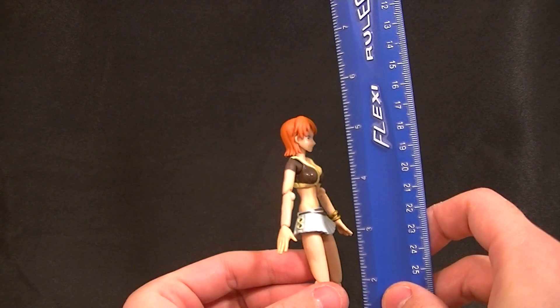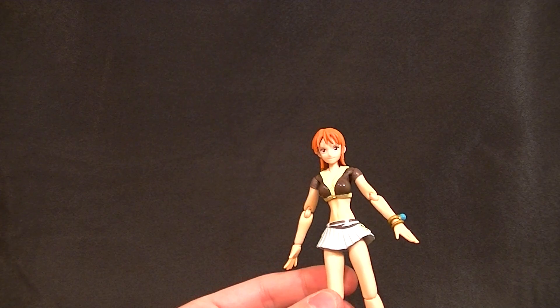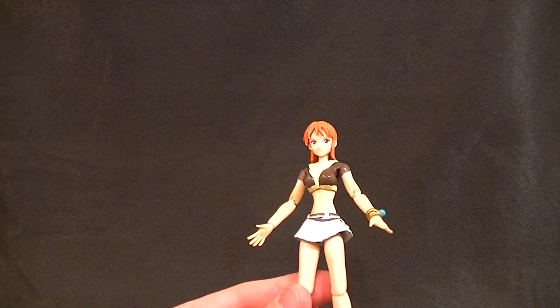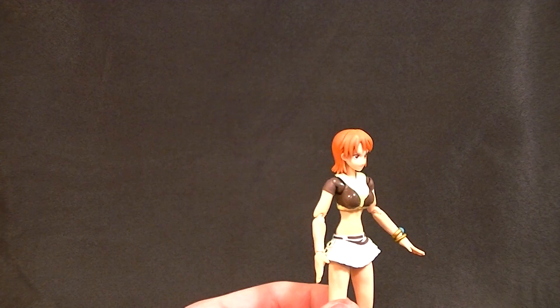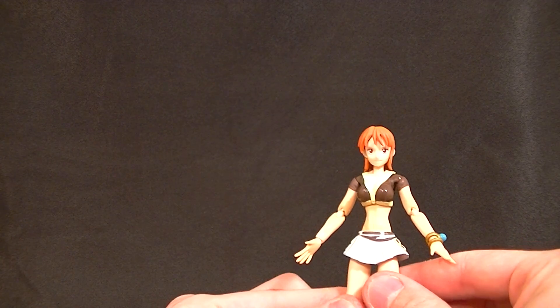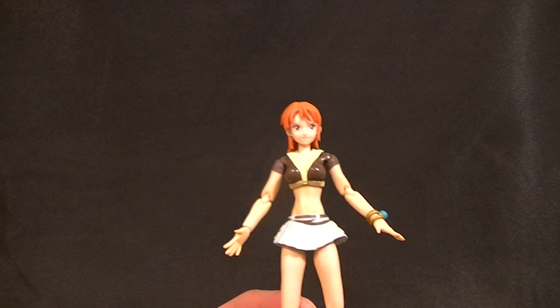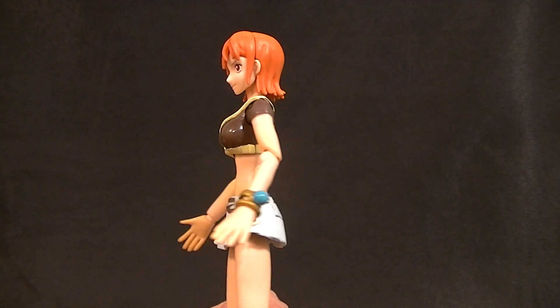She stands pretty much straight up and down right now, about just over five and a half inches tall. So she's not in scale with your standard six-inch figures, but she is in scale with just about every other small-scale import — whether it's Revoltech, Figuarts, Figma, any of those. She actually does look almost exactly like she looks in the show or even in the books, so that's really nice.